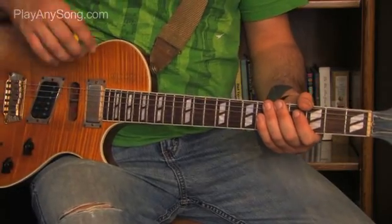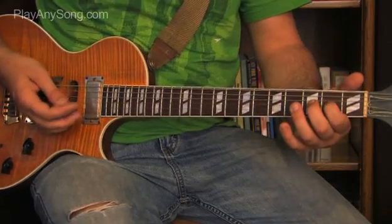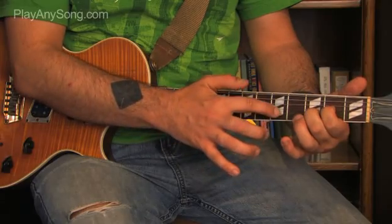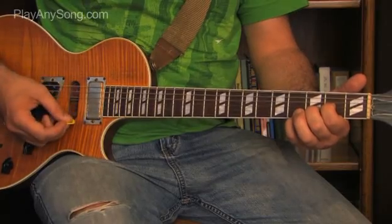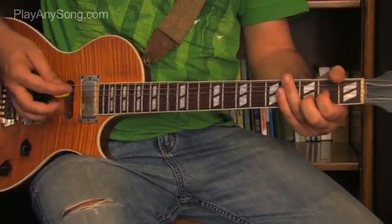The first four chords of 'Killing in the Name' are all the same. Put your index finger on the second fret of the G string, and put your middle finger on the third fret of the B string. We're going to strum the lowest five strings from the low string down to the B string. That's our first chord, and you'll just do it four times in a row.